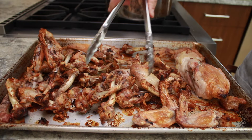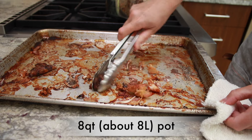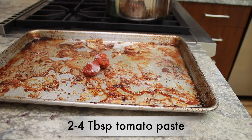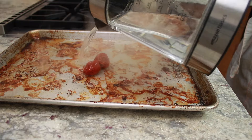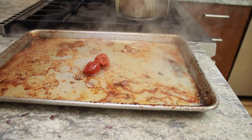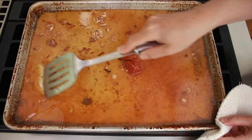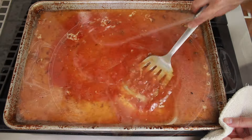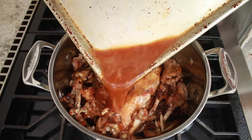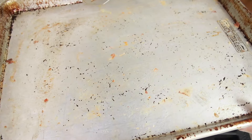Dump all the bones into an 8-quart pot. I recently started using tomato paste in my stocks — it adds lovely flavor and acidity, but feel free to skip it if you don't have it. Add enough boiling water to cover the bottom of the pan and let it sit for 5 minutes. Scrape up all the brown bits — be patient, it might take a couple of minutes to loosen them all. Dissolve the tomato paste and dump it into the pot with the bones. Make sure to add all the scraps. My baking sheet is practically clean now.